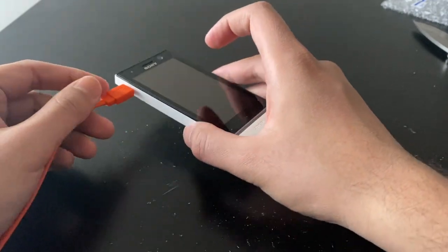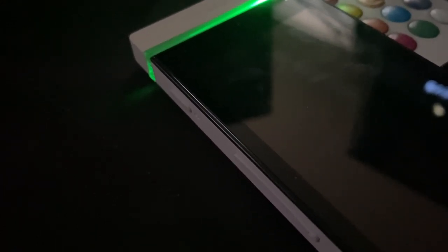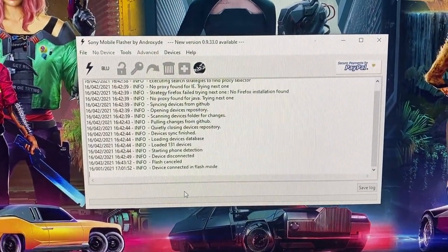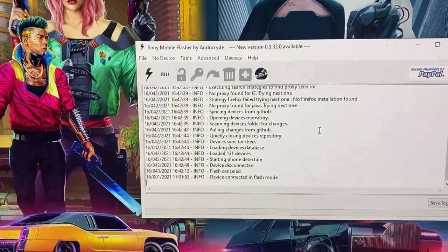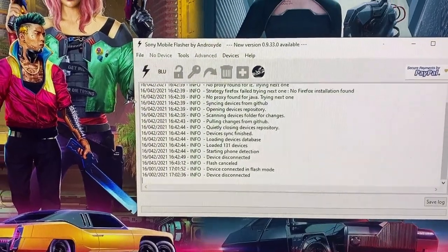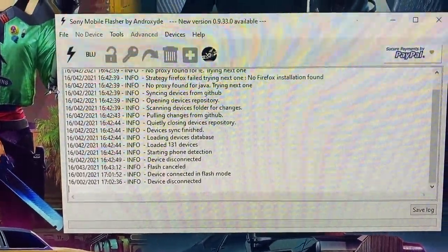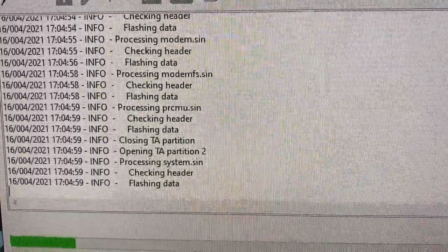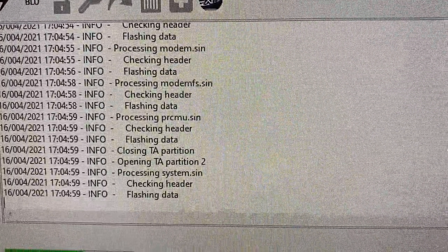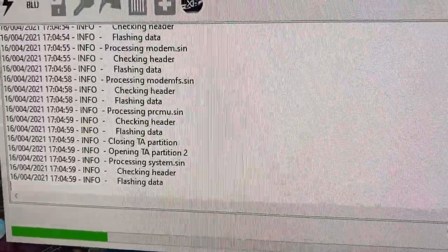Now we're going to flash this phone. I have it connected in flash mode and the Sony Mobile Flashing Tool is open. I don't have a tripod so I can't show the setup on camera, but I'll show it once it's in progress. It's doing its thing now — flashing the data. After this is done, we'll see what happens. If it still doesn't work, it's a hardware issue and I'll take the phone apart.